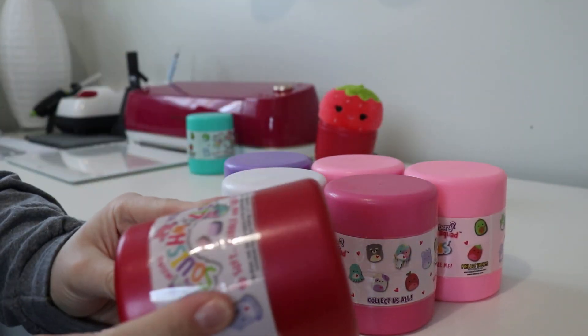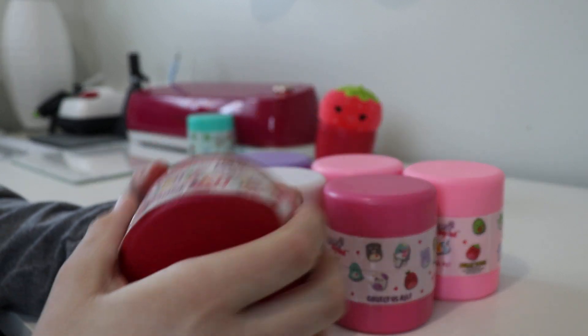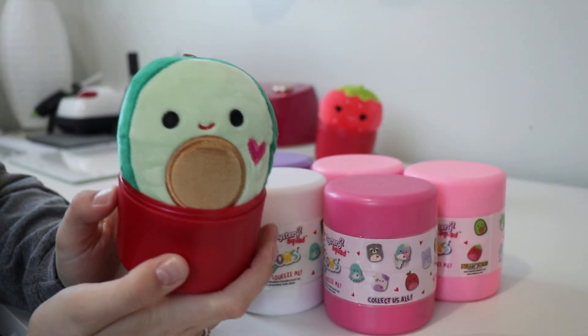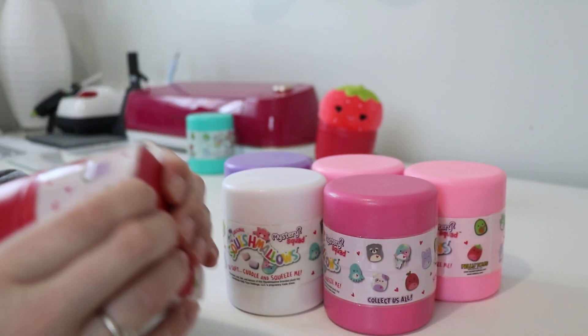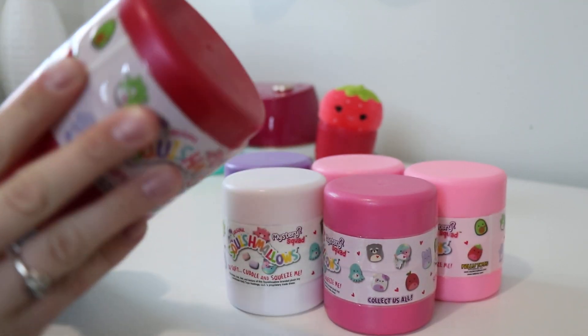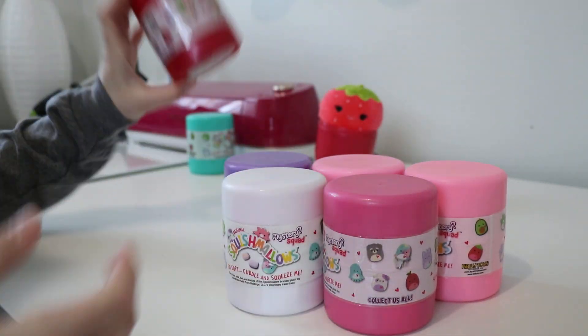Let's do the other red one real quick. I got another avocado, so I already have this one and I'm probably just going to go ahead and sell this one as well. Oh actually, this one is super easy to put back on.